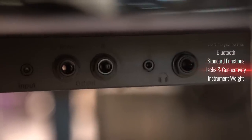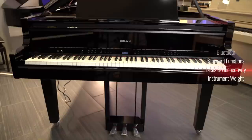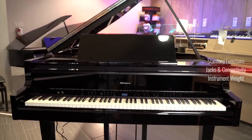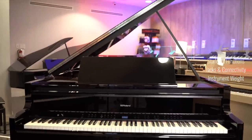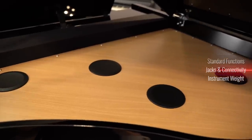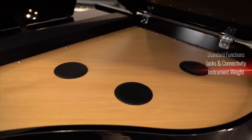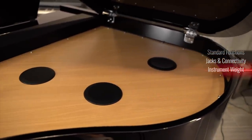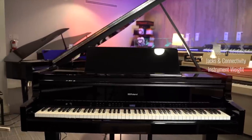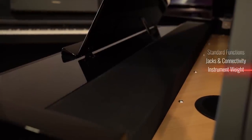In terms of jacks and other connectivity, you've got two quarter inch audio outs, which is great for connecting to stereos. You've got USB A and B ports, two phone jacks — both the 3.5 millimeter as well as the quarter inch type. And although it seems like an odd thing to mention, despite the fact that this weighs about 375 pounds, this is one of the easiest instruments I've ever moved. You can push this with about two fingers if you need to.